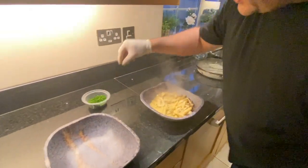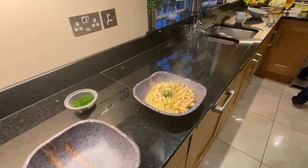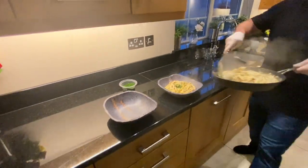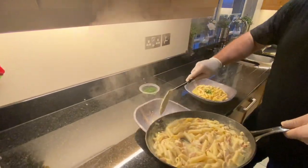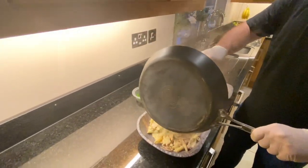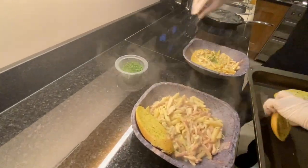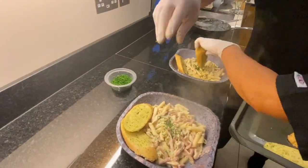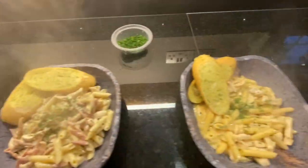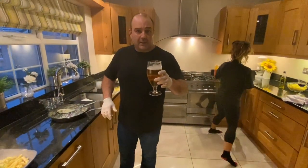Chili chicken pasta and chicken bacon mushroom pasta — both plated up. We've got our breads as well.